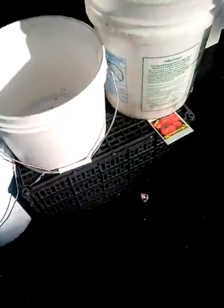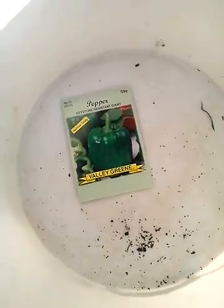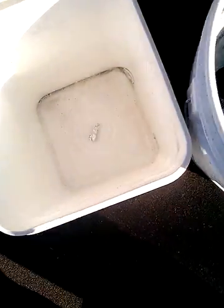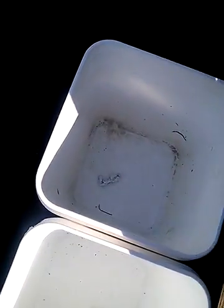For these three right here, I got more tomatoes coming. I got peppers right here. I got radishes for this one right there. I got yellow peppers, yellow peppers, and red peppers right here. All these are for sweet peppers.